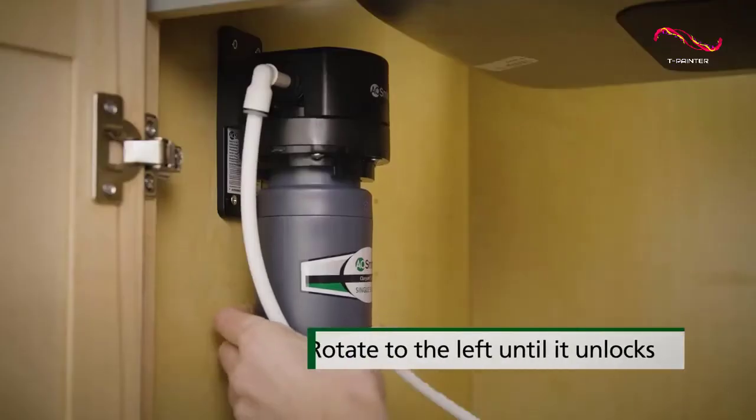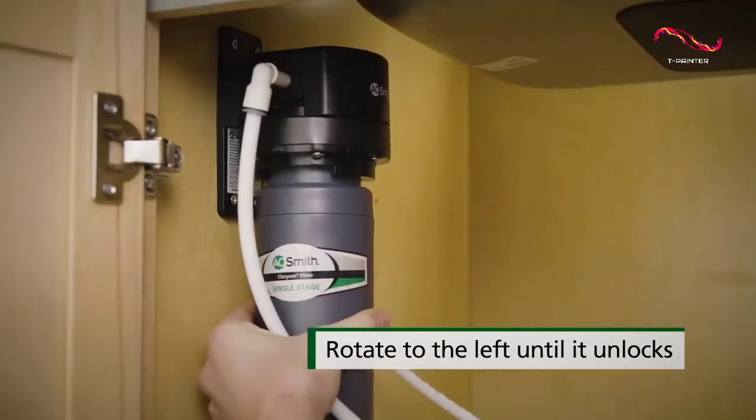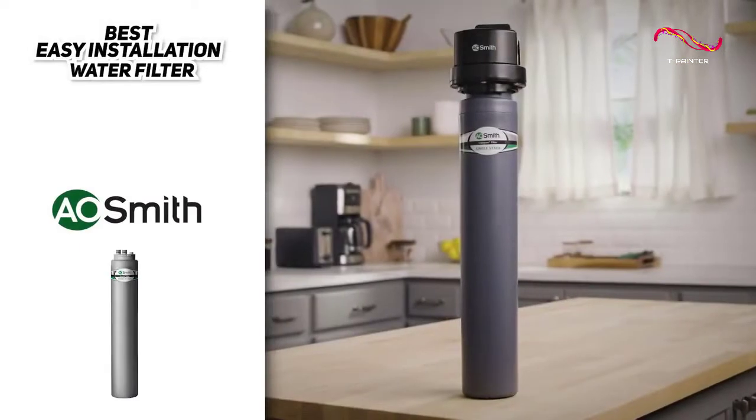So all things considered, the Aquasana Clarion Connect Direct is our pick for the best easy installation under-sink water filter. If you're not comfortable or familiar with installing your own under-sink water filter, then this would be the one to get.